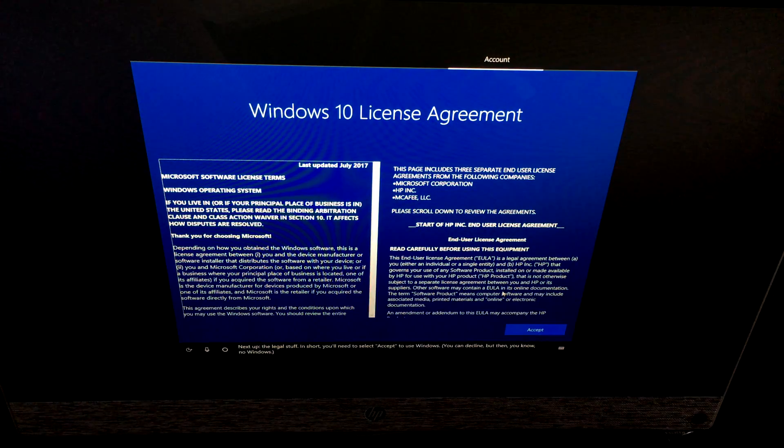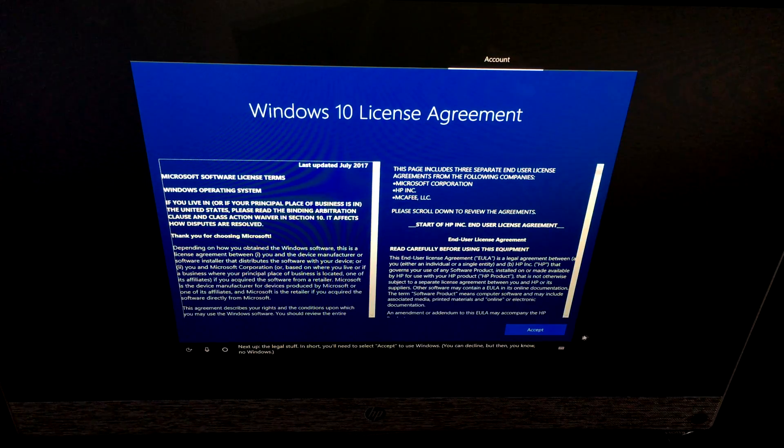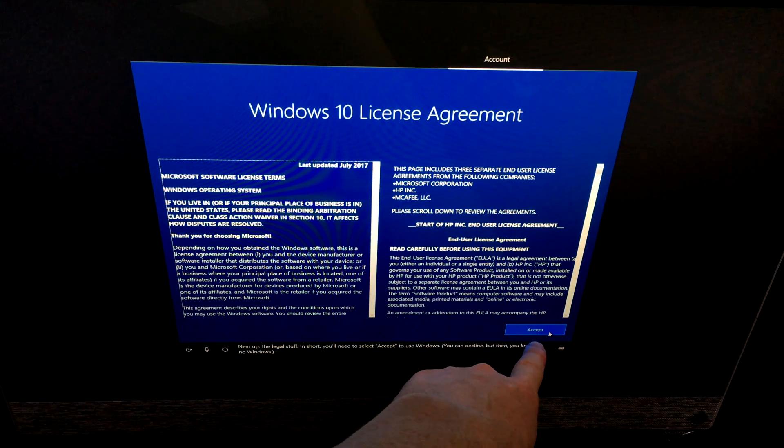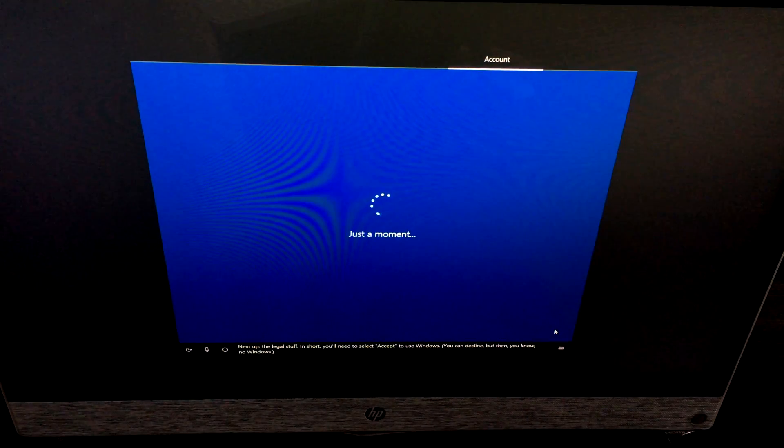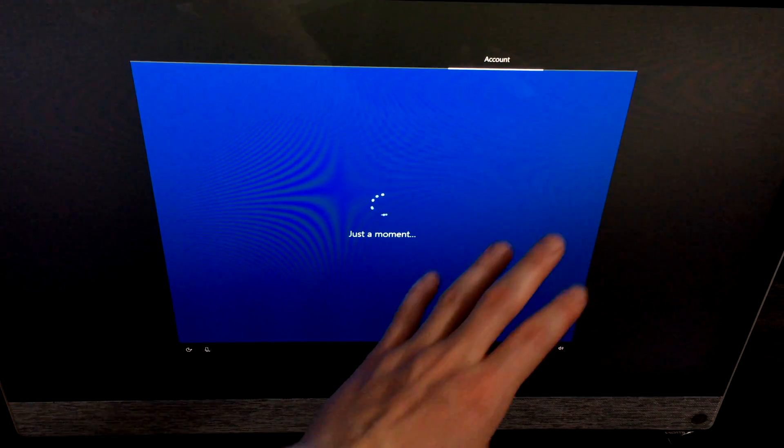Next up is the legal stuff. In short, you'll need to select Accept to use Windows — just go ahead and hit Accept.